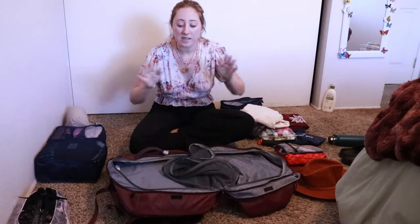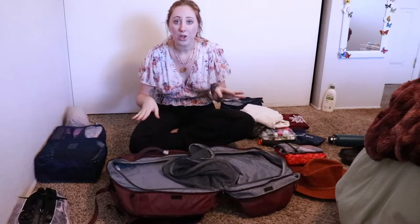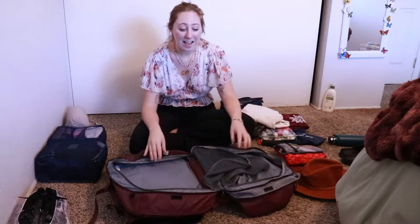The only footage that got deleted was my main backpack, of course. So I'm going to start off with the clothes and show you what I pack in each packing cube and how I'm going to manage to fit everything I need for four months in just one carry-on backpack.